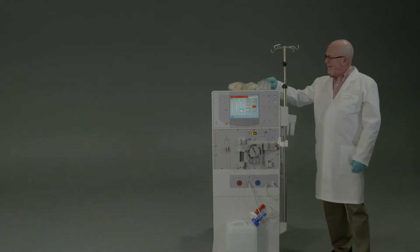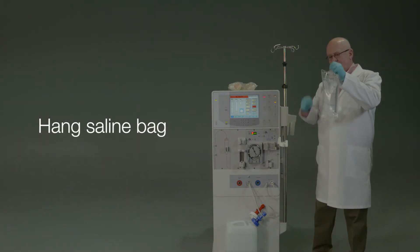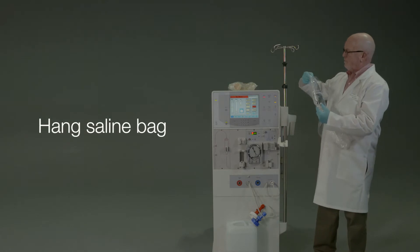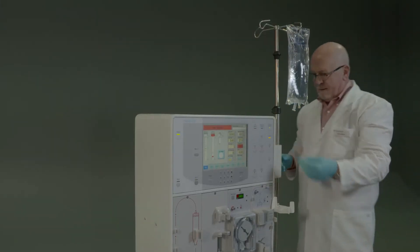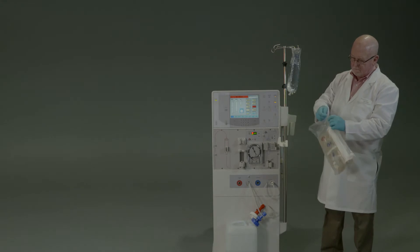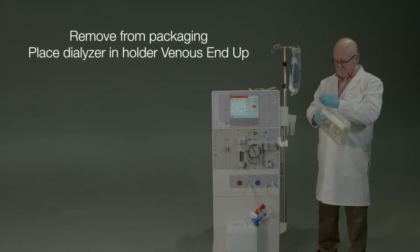Now we'll demonstrate setup of Streamline Express and priming of the blood circuit. Begin by hanging a saline bag on the machine's IV pole hook.